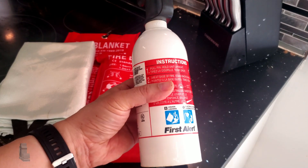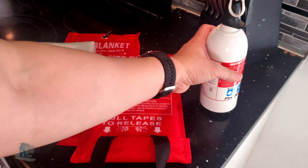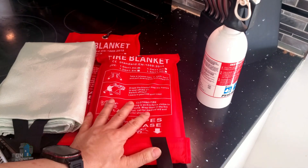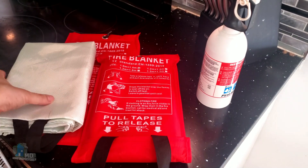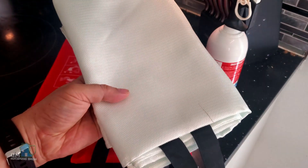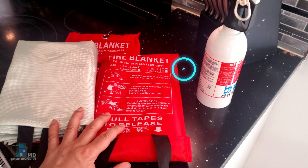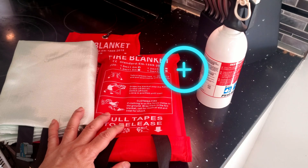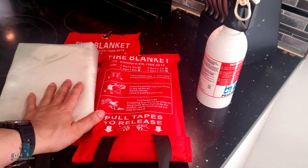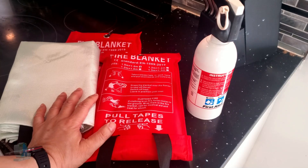Everyone should have a fire extinguisher in their home as standard for fire protection, but there is another fire safety device that can be used in certain circumstances, and that is a fire blanket. To be clear, fire blankets do not replace your fire extinguisher. They are another way to extinguish a small fire that could be quicker and not as messy as a fire extinguisher.